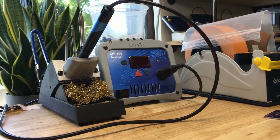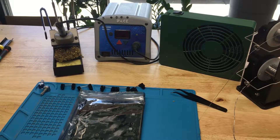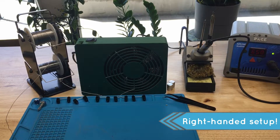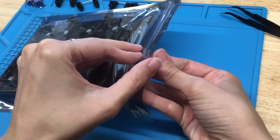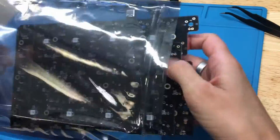Now we begin! Part of the video I'll be doing left-handed, and part of it will be right-handed. You can see what works best for you and your setup. I'm working on a pre-built order for the sink today, so I'll walk you through some soldering pointers while I build.